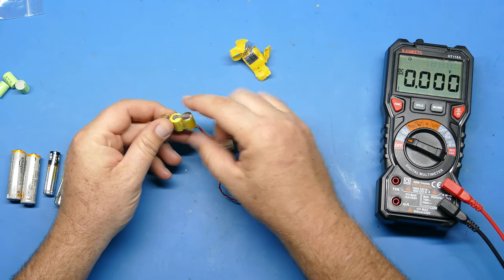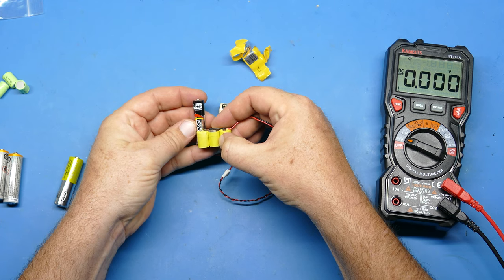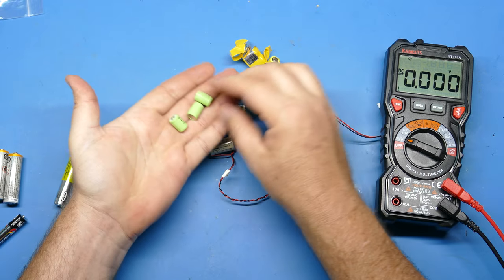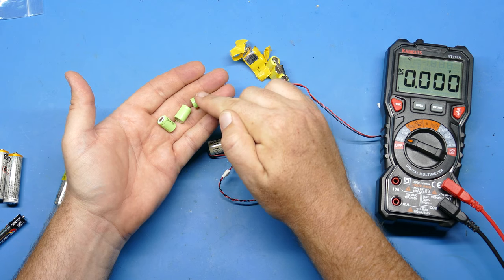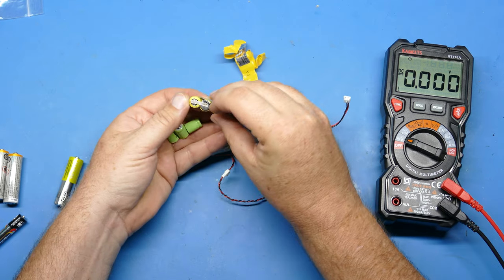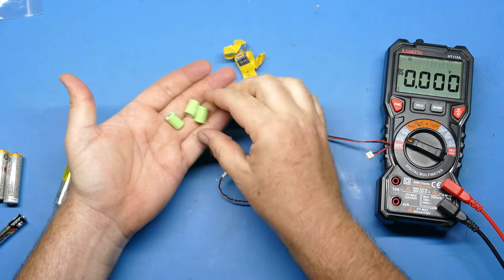It took quite a bit of digging to find out what these batteries were. I noticed that they were roughly the same size as a AAA battery, and that led me down a path. So these are actually one-third AAA. These are nickel cadmium, but you can also get them in what I'm going to be replacing them with, which is nickel metal hydride batteries. In general, you can simply swap out nickel metal hydride batteries for something that uses nickel cadmium.